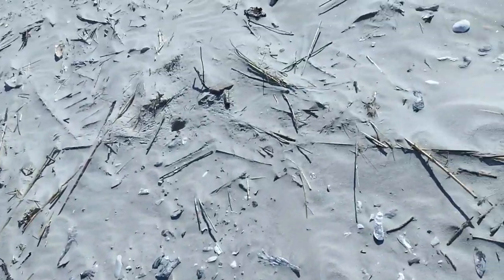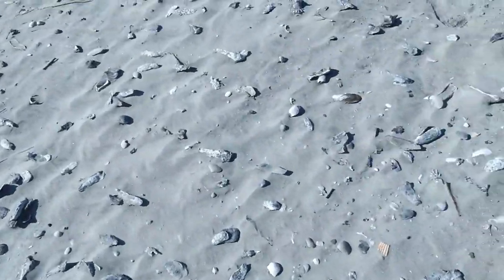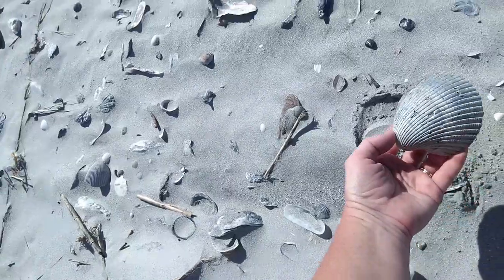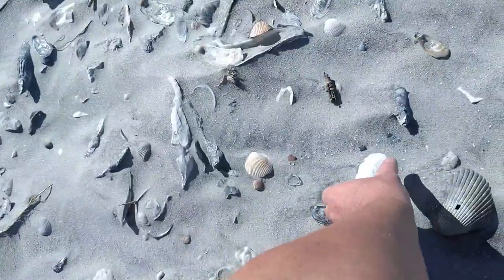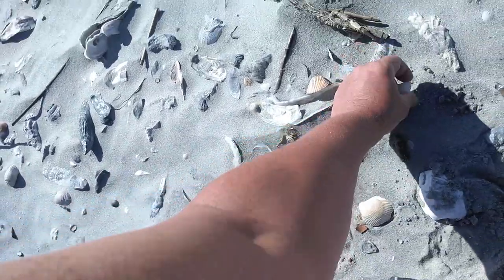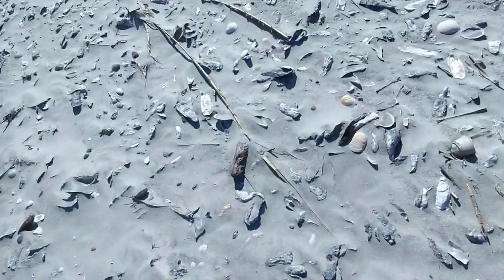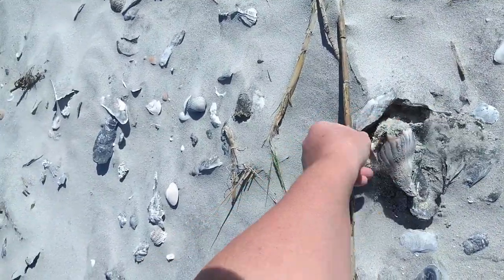Lots of clam shells and scallop shells, cockle shells — these are all bivalves that I'm mentioning: clam, cockle, scallop shells. You can see lots of them. This is a really pretty small whelk.